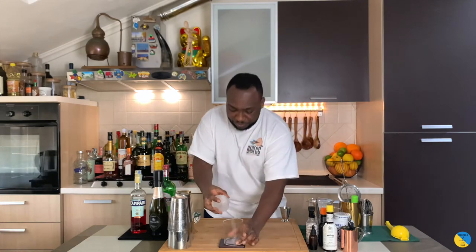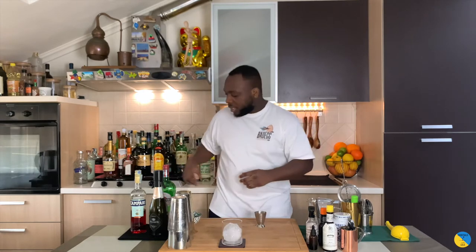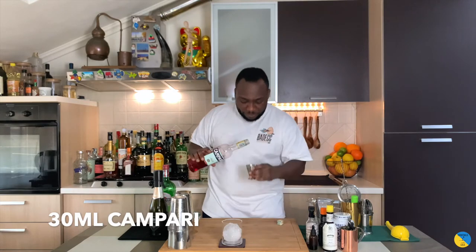So we're going to need a large ice block. There we go. It's equal parts of Campari, Prosecco and Sweet Vermouth. So we're going to start with 30ml Campari.